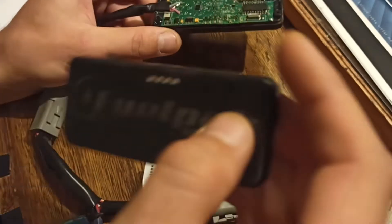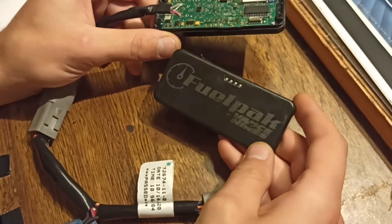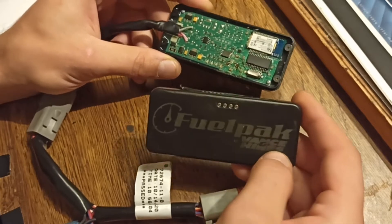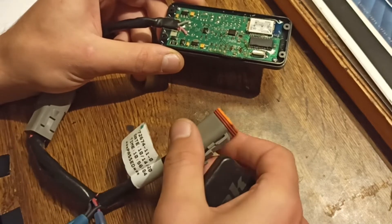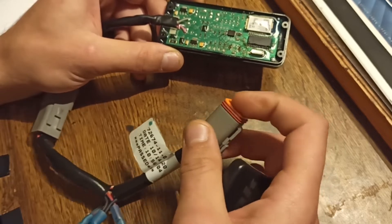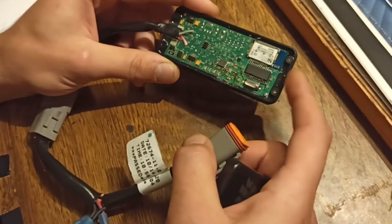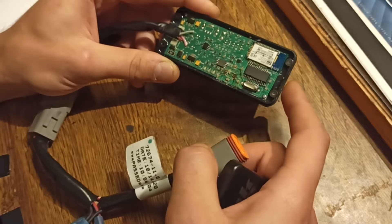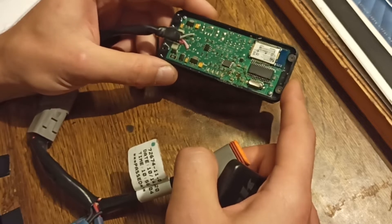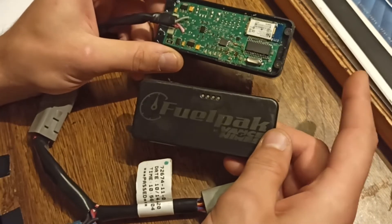What we have here today is a FuelPack FP3 device. It connects to a Harley-Davidson socket on the motorcycle, and then you can connect to this device with your phone. We have Bluetooth and you can program full fuel maps for your bike.